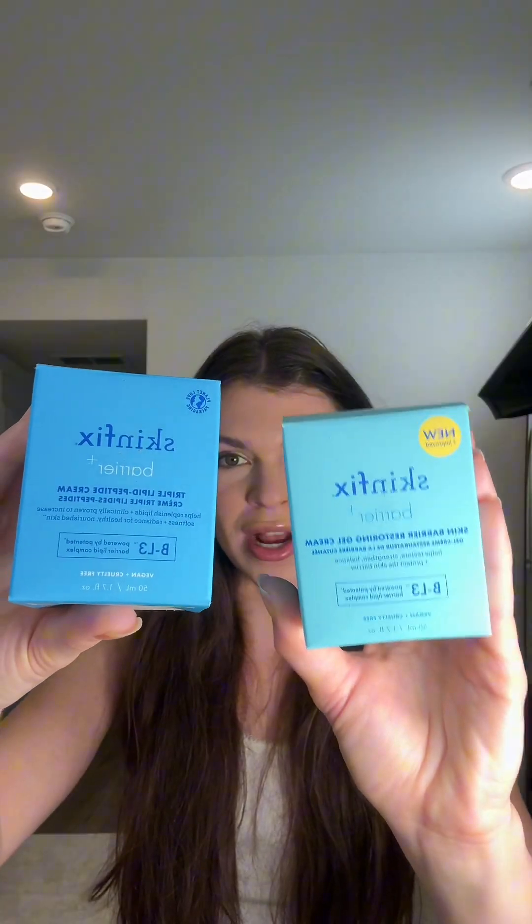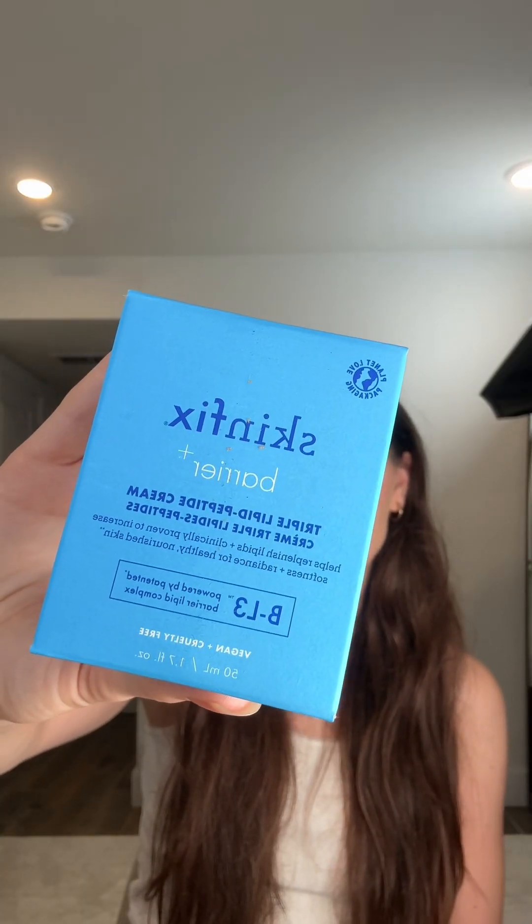Happy Sunday! Last week I didn't get enough PR again, so I did two weeks of PR. First, starting out strong with Skin Fix — they sent me two moisturizers. This one is their Triple Lipid Peptide Cream.